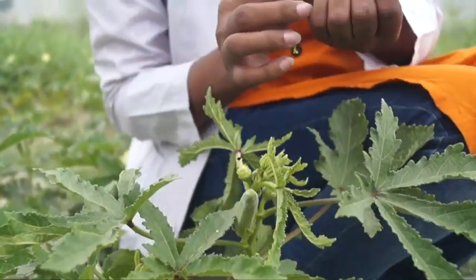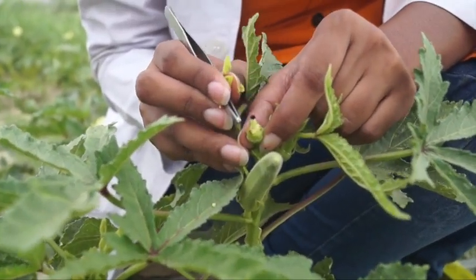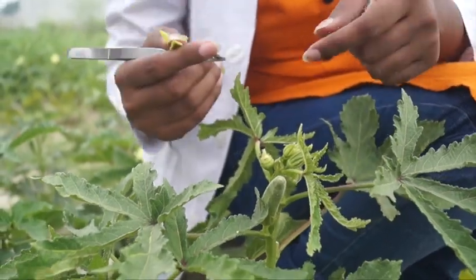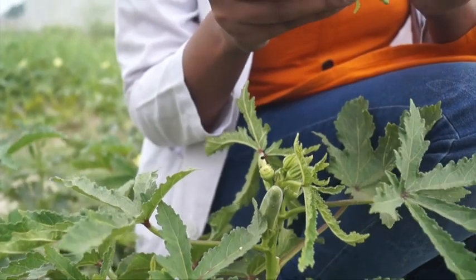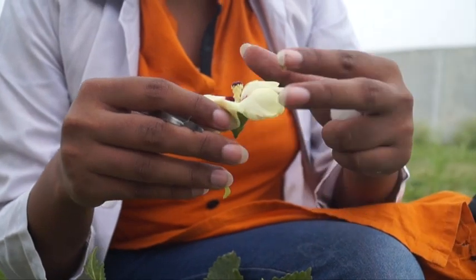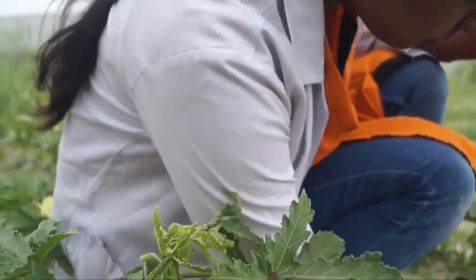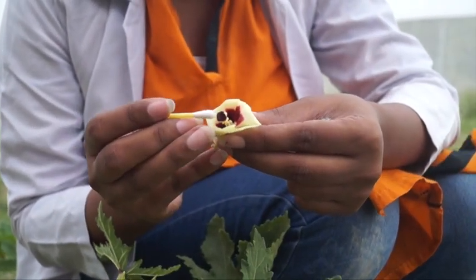Now we can see that the stigma is very safe and clean — there is no male part remaining. Now we will proceed with pollination using the line.